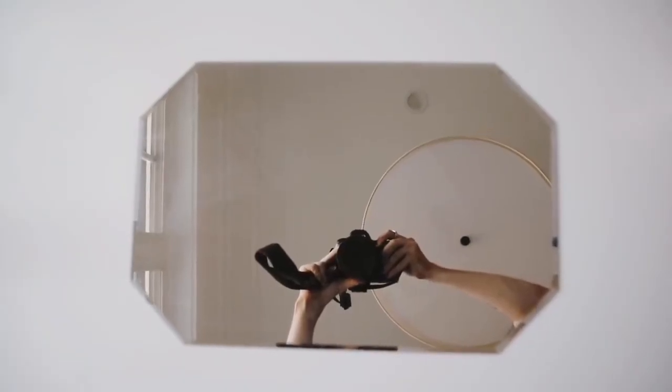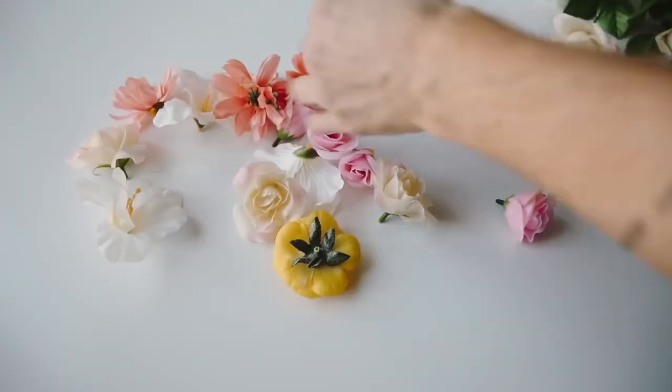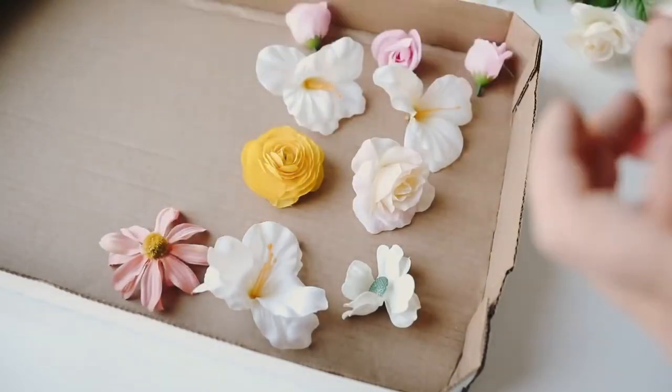All you're gonna need for this is some artificial flowers and a mirror of choice. These artificial flowers are just from a craft shop — you can get them at the Dollar Tree, Joann's, Michaels, wherever you want to get them from.